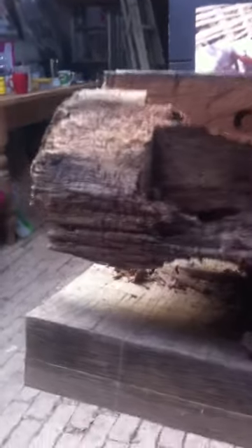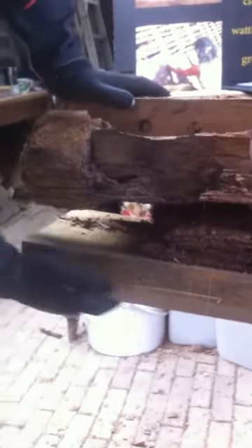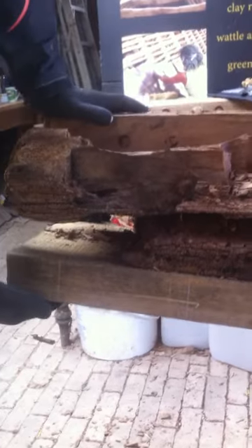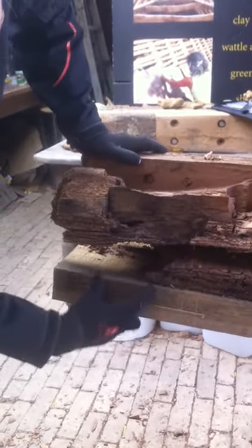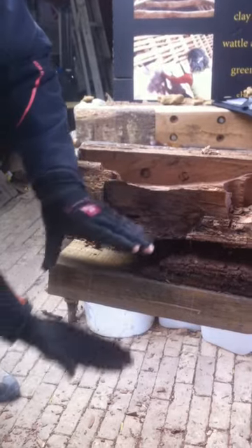Can you just explain this repair piece? This section here was done on an earlier course and is just an exterior face patch, and will allow us to have a whole new tenon which will in turn go into the wall plate which sits here.